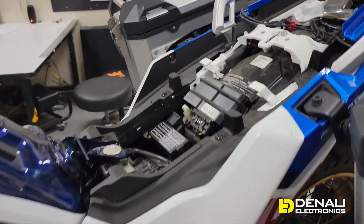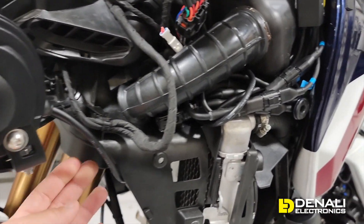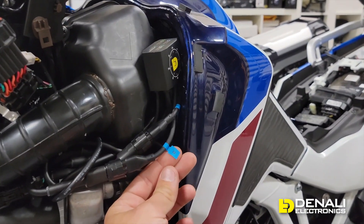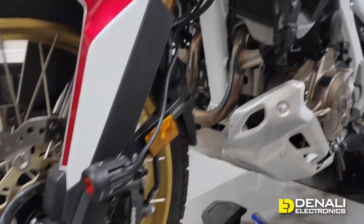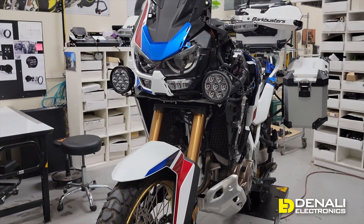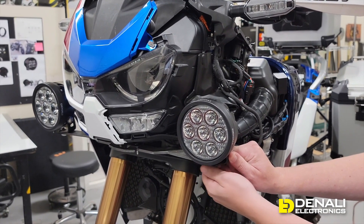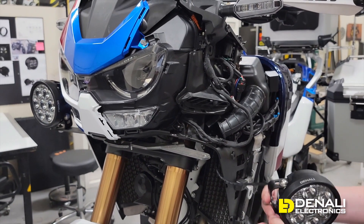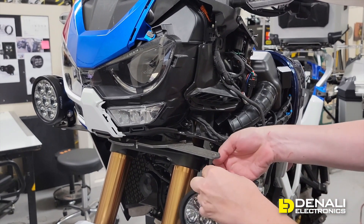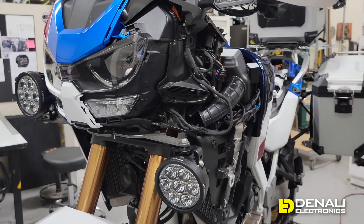For turn signals on this bike, we actually had to pick them up at the rear because the rear signals cancel — they don't run in the front — which would cause some funkiness. Our harness is long enough to come all the way back, and the orange and blue turn signal connectors plug right in. That is the complete install of the dial dim controller — it's really that simple. A quick tip: when putting the fairing back on, just flip the light on the mount out of the way while you clip the fairing back.